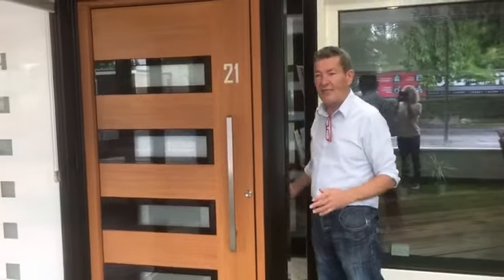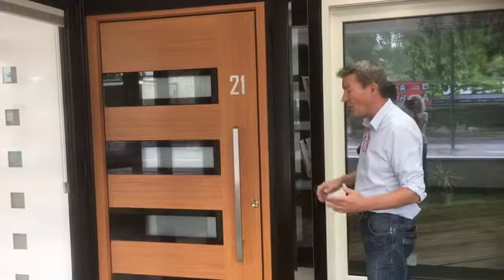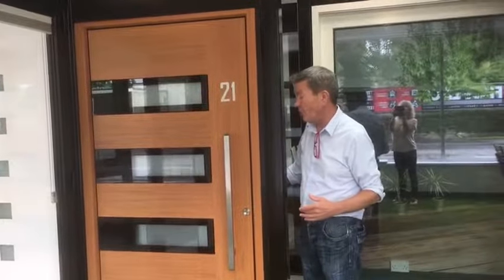These are our Spitfire residential doors. You're not going to see many of these doors about. I think the only one near to it in quality is a Hormann door. These are something we don't make — they're imported from Germany.